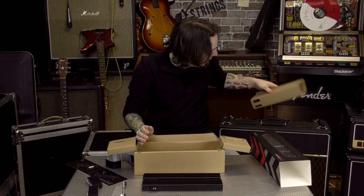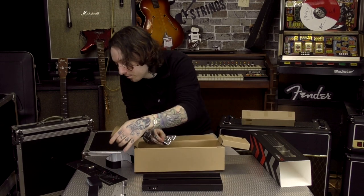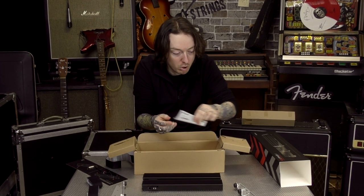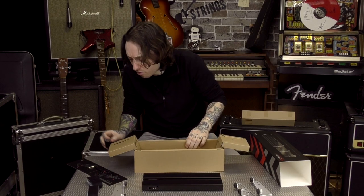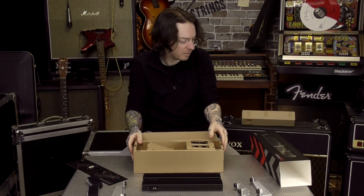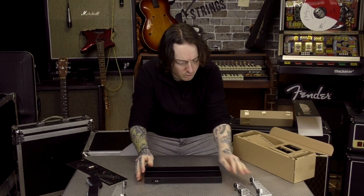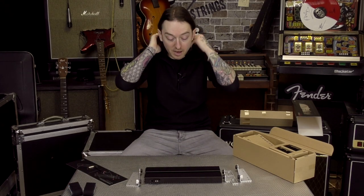And what else have we got? Inner leg — that's going to go that side. And then the outer with a little logo on there. So I believe that's my left-hand side and that's my right-hand side. We don't need this by the looks of things. We will need these clips and we need these bolts.